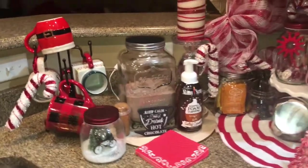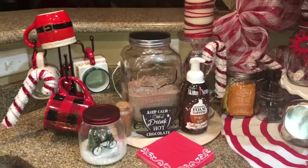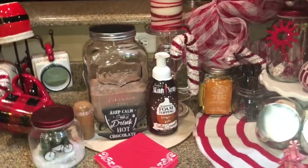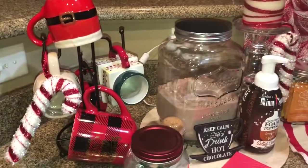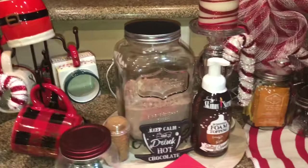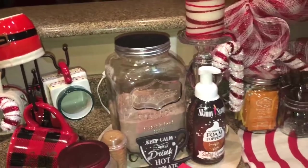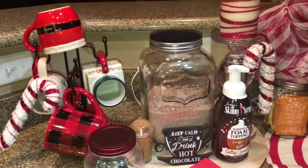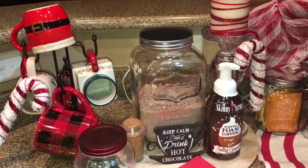Hey y'all, hey YouTube, how y'all doing? Good day and a half! I just wanted to show y'all my bar that I put together. I just wanted to go and put it together for Christmas since I am not allowed to have coffee anymore. So y'all would not see a Keurig or a coffee bar.